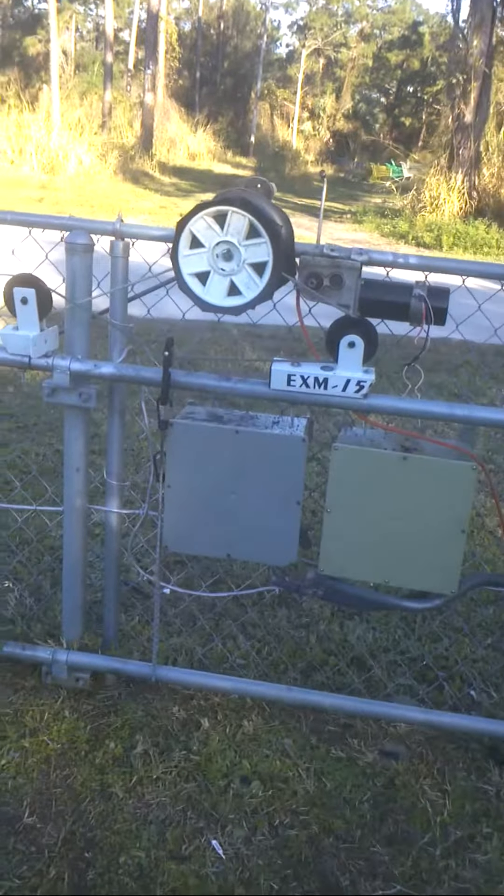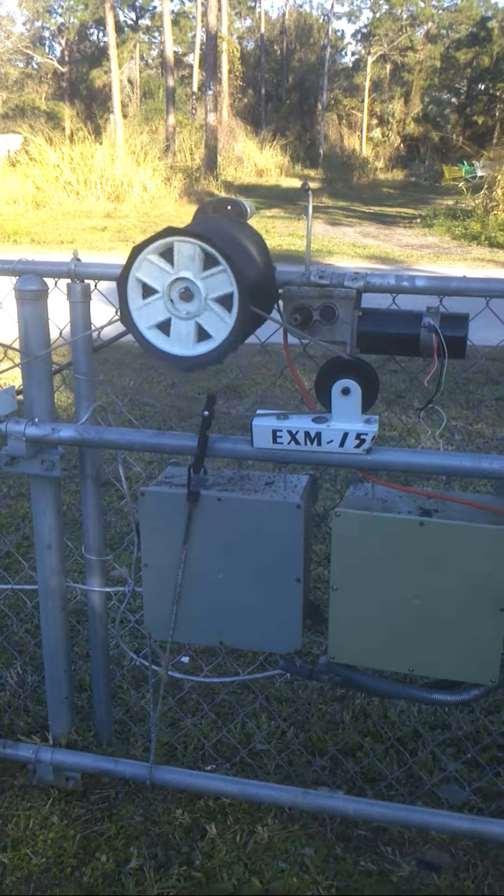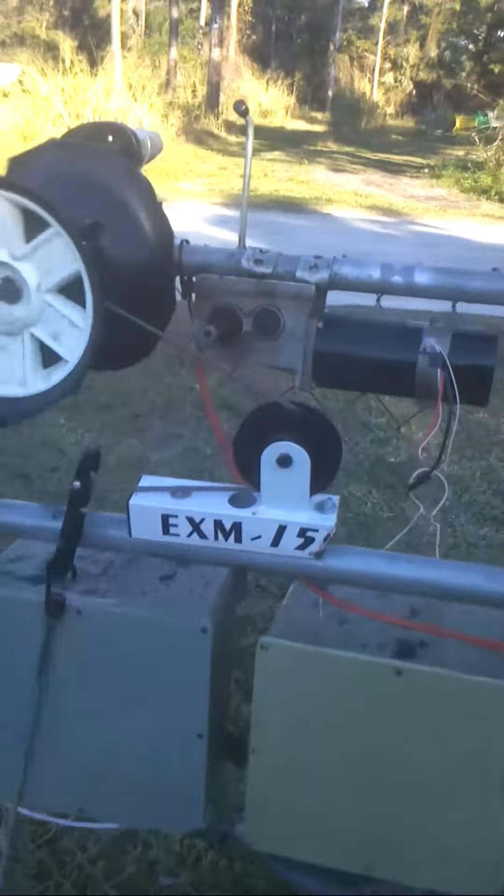Remote gate, powered by a Power Wheels motor. Frank Greene. How do you like that?